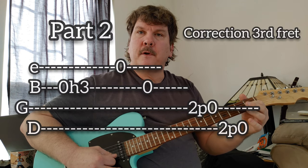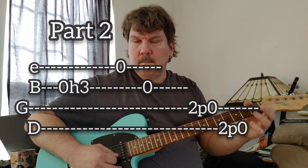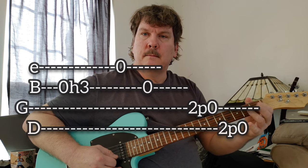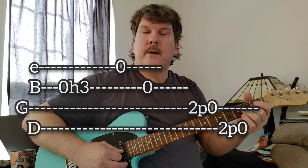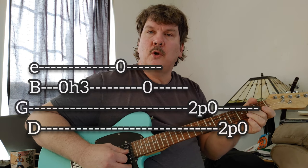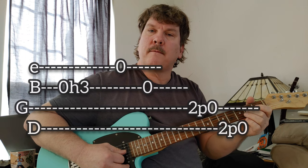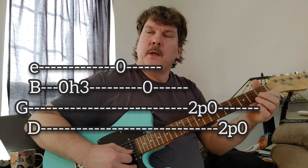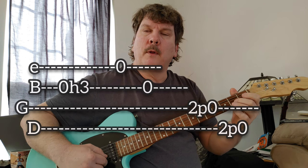You're hammering on to the first fret on the B string, so you get that doodle-do — one, two, three. Then you're playing two, open, and then you go to two and just pull off. A lot of these you're picking once and then you're not picking again — you're hammering or pulling off.